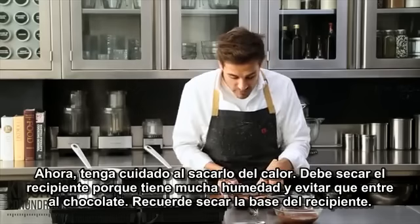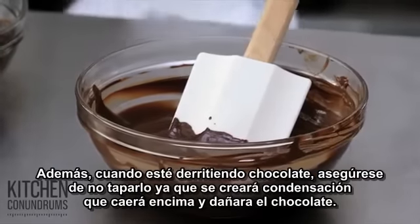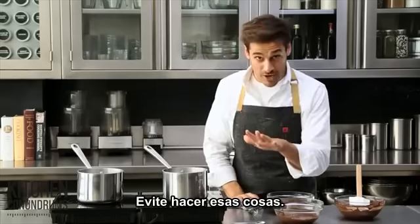Remember to wipe the bottom of the bowl. And whenever you're melting chocolate, make sure you never cover it — that will create condensation, drip back down into the chocolate, and make it seize. So try to avoid those things.